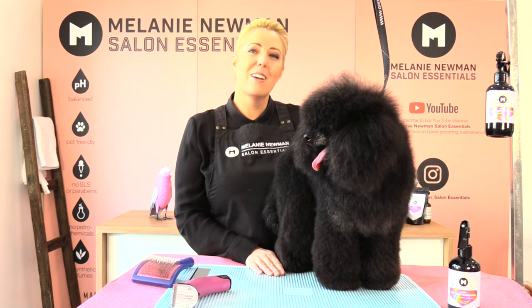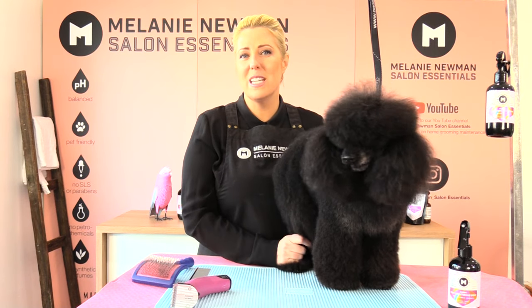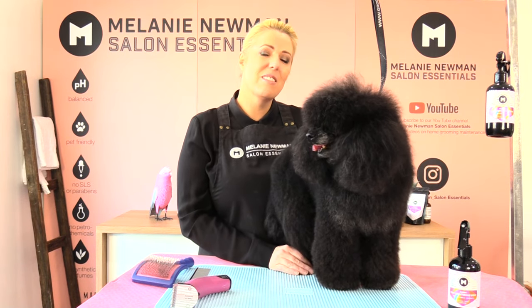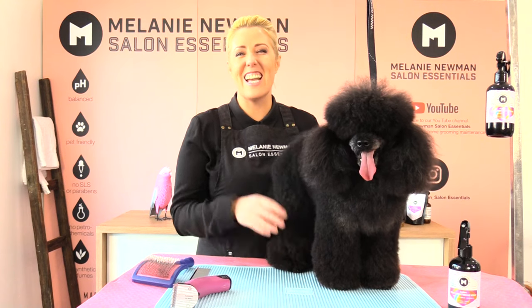Hi everybody, welcome to our grooming channel. My name is Melanie Newman and this is Snoopy the Toy Poodle. In today's grooming session I'm going to teach you how to clip out a male sanitary area, so stay tuned.